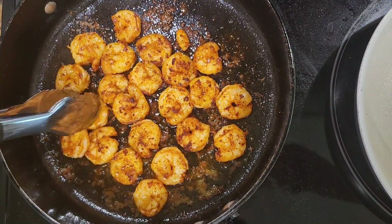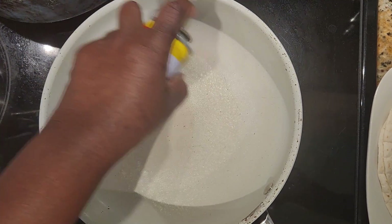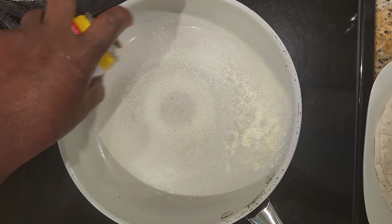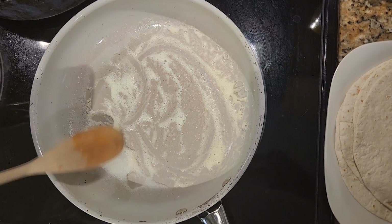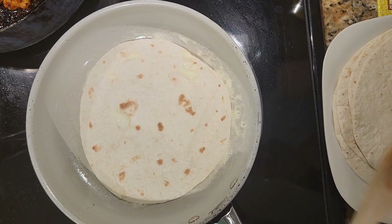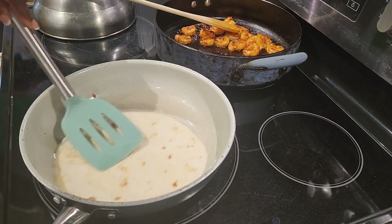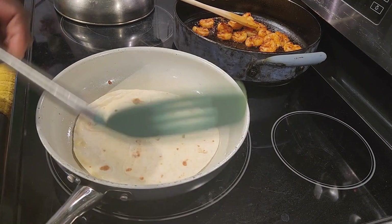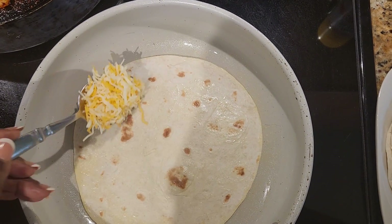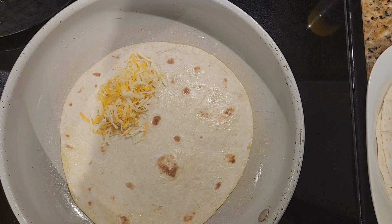The shrimp are ready. I'm going to spray the bottom of this pan with some oil and put the tortilla in. Then I'm going in with my cheese because you want the cheese to get melting in there.